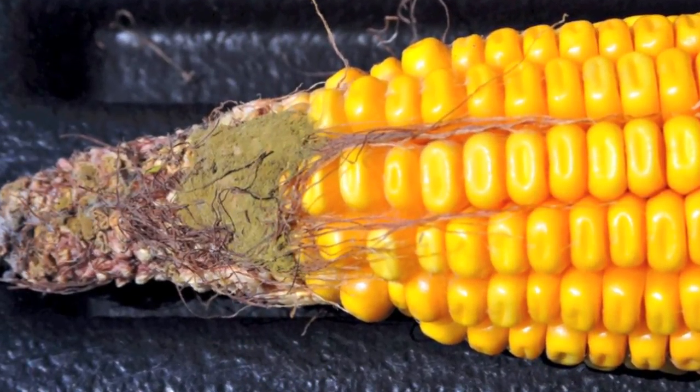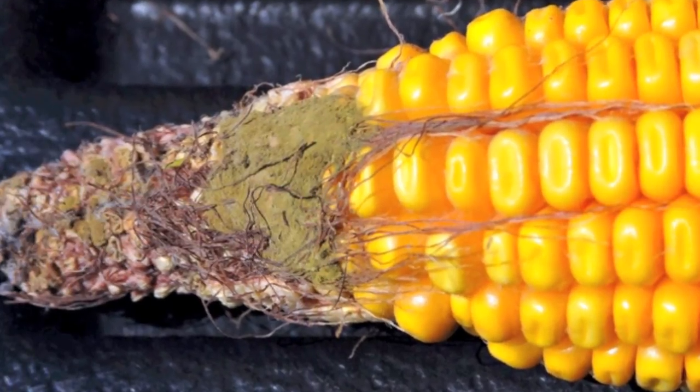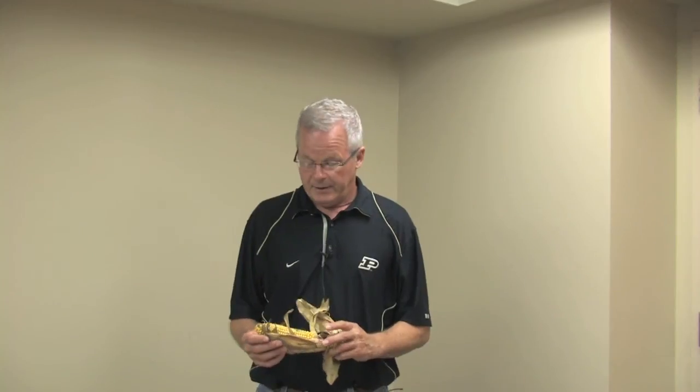And if you see the symptoms of aspergillus ear rot, which would be the olive green mold growing on the ears, then you should consider certainly that there is aflatoxin going to be in the harvested grain and it should be tested.